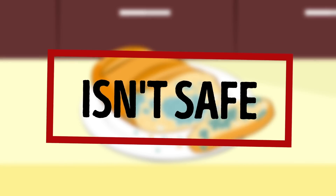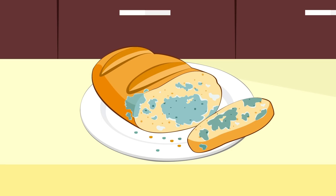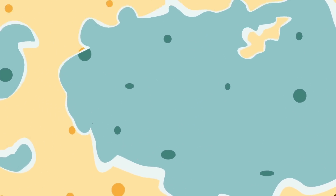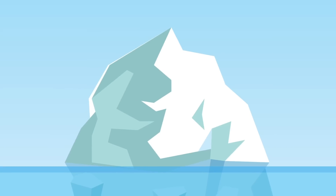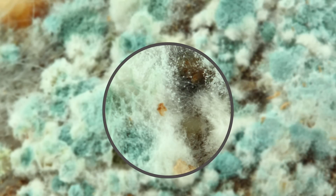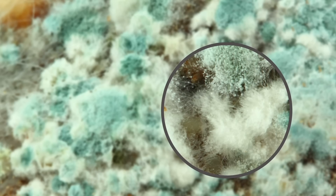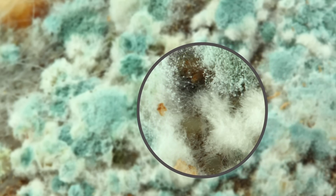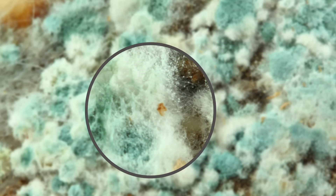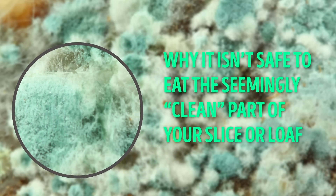Just erase that phrase from your vocabulary, please. In all seriousness, this is no laughing matter. The tiny greenish spots you see are only the tip of the iceberg. Let's zoom in and take a closer look at that slightly moldy bread. From this certainly unpleasant angle, we can study the anatomy of mold so that you'll understand why it isn't safe to eat the seemingly clean part of your slice or loaf.